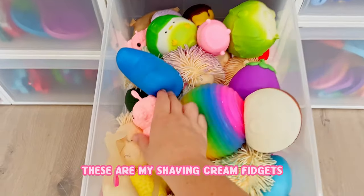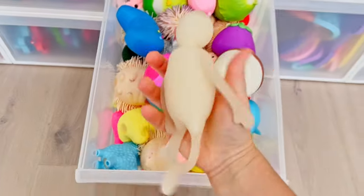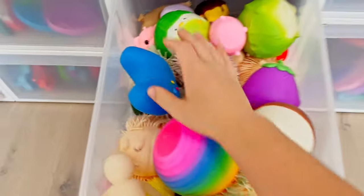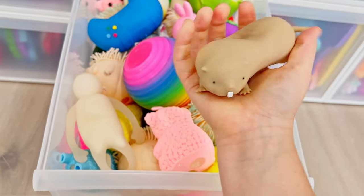These are my shaving cream fidgets - they have that fun shaving cream fill inside. I have some of the weirdest fidgets ever - like this is a person, what? I just have some really weird ones. Look at this one - he is a little kid mole rat, and I actually have two of these in a different color.